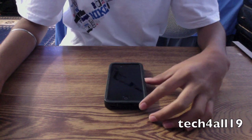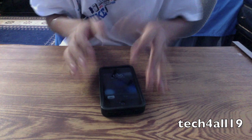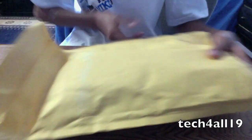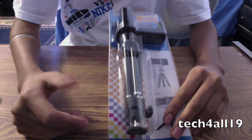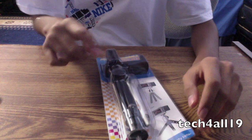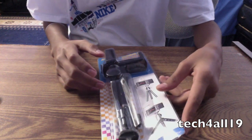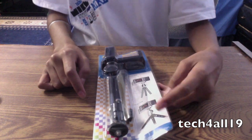This is Tech4All19 here and today I have an unboxing for you guys for an accessory that I bought for my iPhone 4. I bought this off of eBay for $7 — a tripod for my iPhone. I ordered it on Thursday, it was shipped on Friday, and I got it today, which is Monday, August 29th. I'm going to unbox it for you guys.